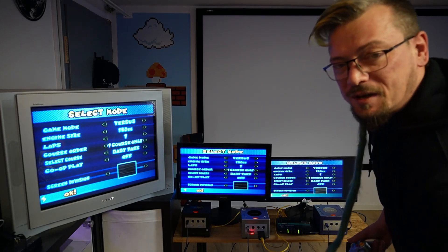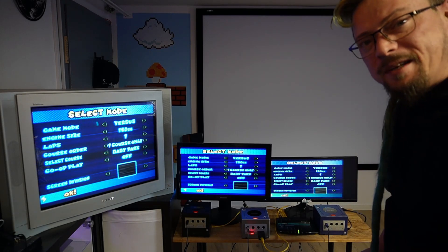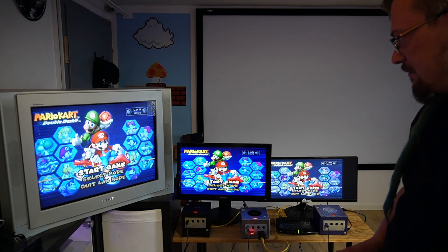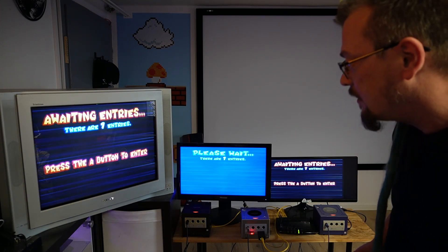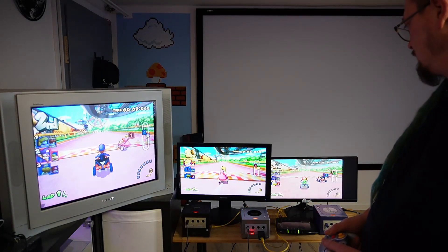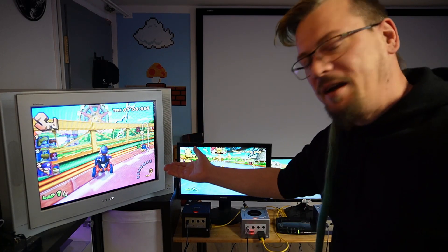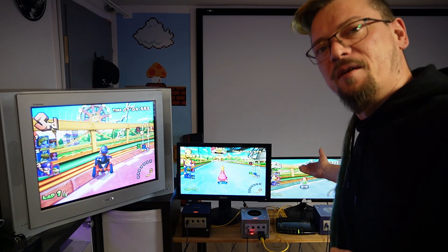This is three GameCubes networked together via a router — two official GameCube broadband adapters, and one unofficial running Swiss through the memory card slot. Proof of concept complete. We've got the official broadband adapter, Silver Steel's memory card broadband adapter, and yet another official broadband adapter.